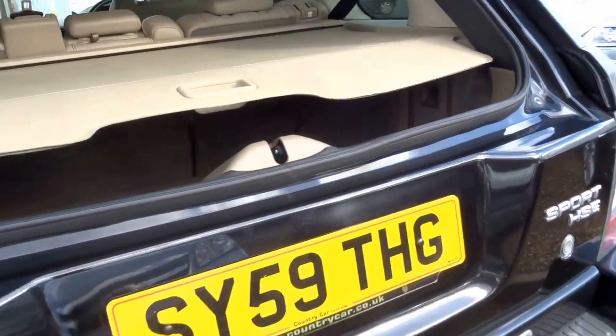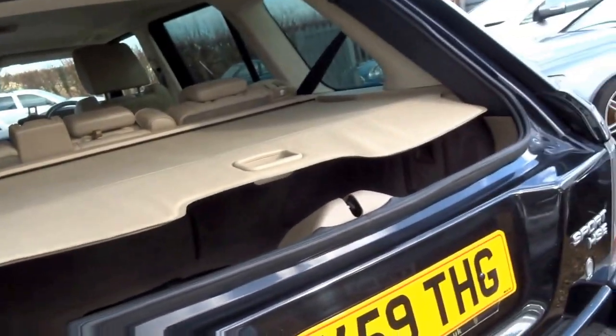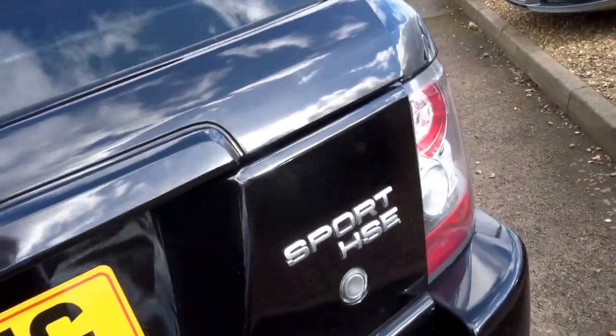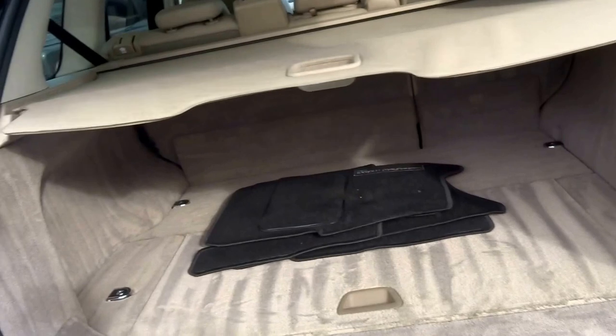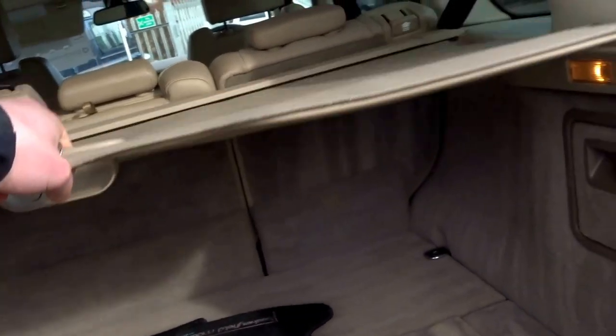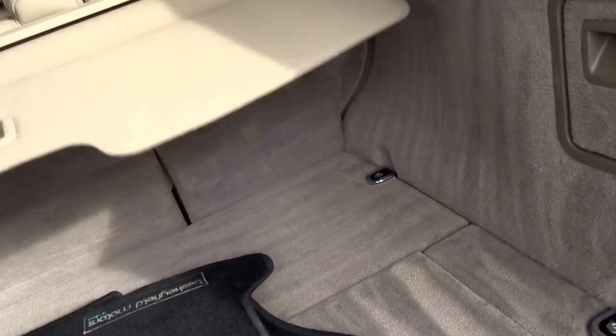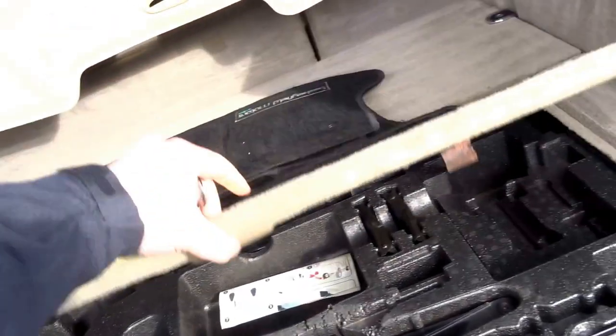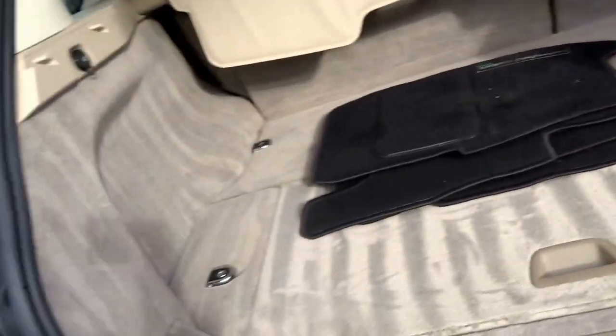So you've got this split tailgate which opens up to reveal the spacious boot and load cover as well. Under the floor you've got a driver's tool kit, jack, and then your spare wheel is underneath the boot floor.